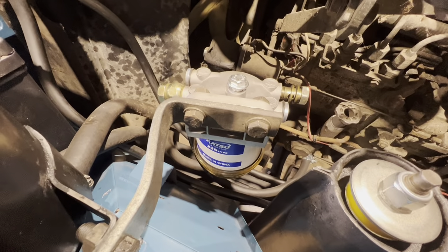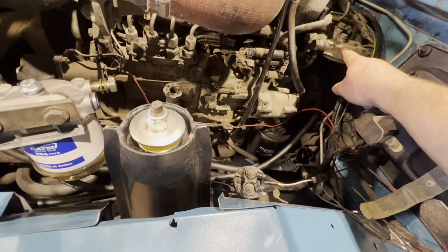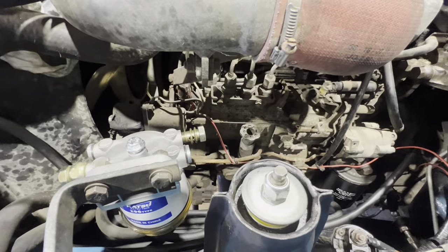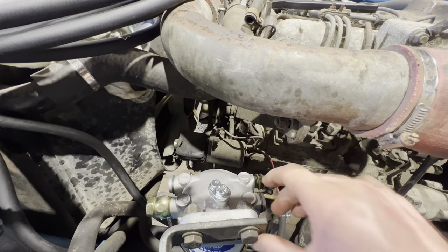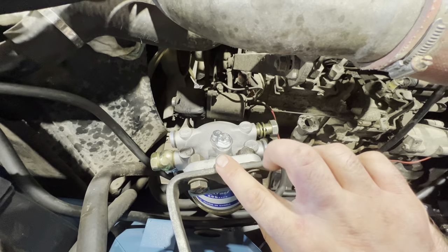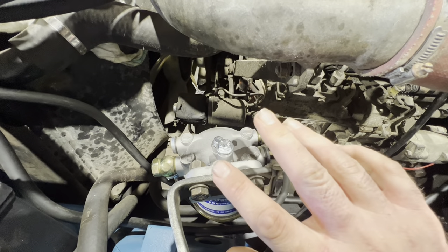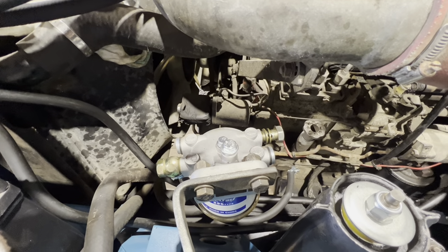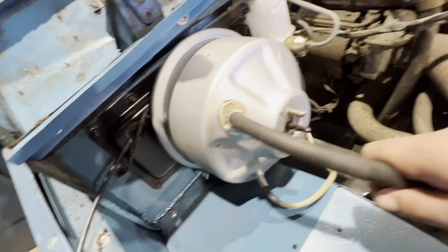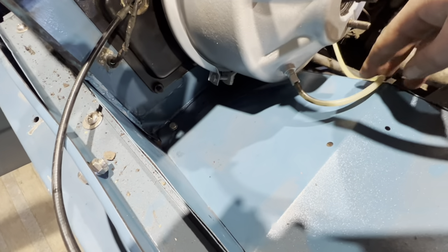We've realised that this water separator and diesel fuel filter all in one will actually replace the existing unit, which is good because I cannot get a filter for the old one. Luckily it bolts straight on - two bolts, in and out - the same threads, same size banjos, which is fantastic, and we can just blank off one side. The servo is in with a new servo pipe. What else - we've put the pipe on and cleaned it up.